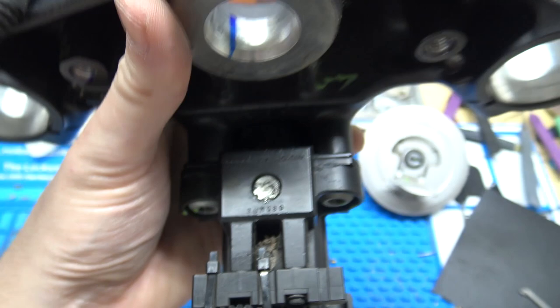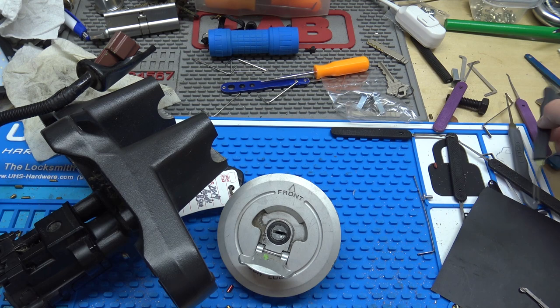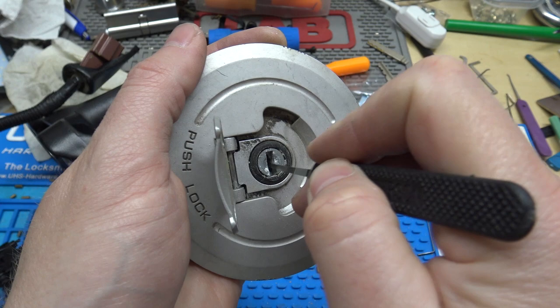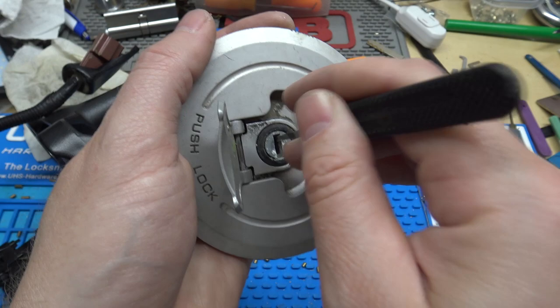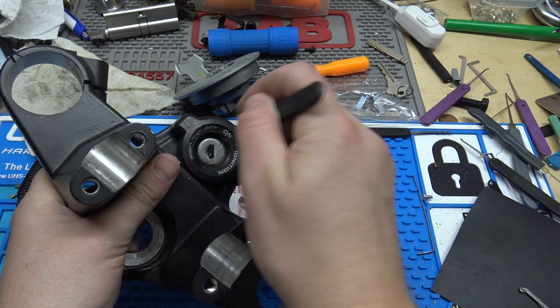Now these ignitions, they're double-sided. The gas cap and seat are actually single-sided, and what that means is there are wafers on one side instead of on the top and on the bottom. So if you run through the gas cap here on the side of the wafers, you can just bring them back. On the other side there's nothing — no wafers there, it's just a single-sided lock. The ignition is actually double-sided, meaning that the wafers are staggered — you can actually hear them springing on both sides.